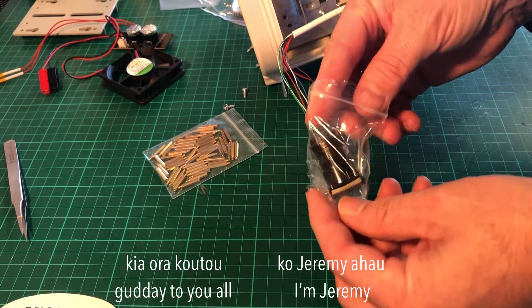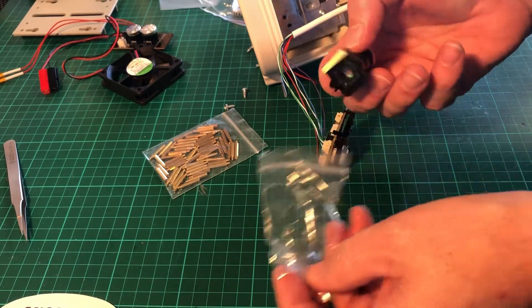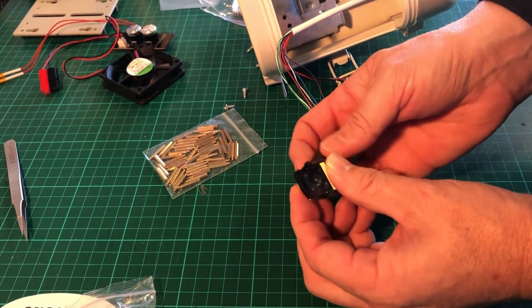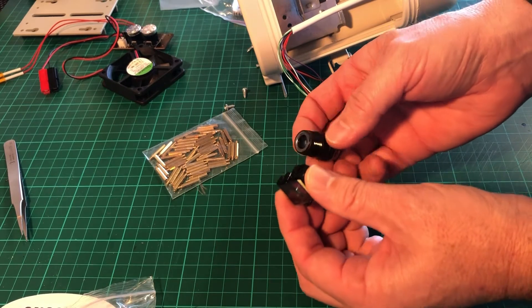Kia ora koutou, and this is Tasman Skies. What I wanted to demonstrate here was how to assemble a Global Media Network's Raspberry Pi Meteor System camera.